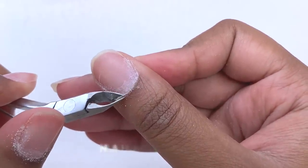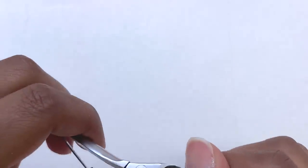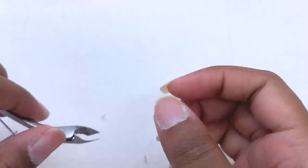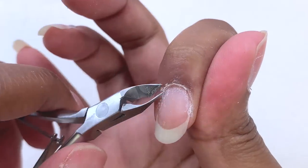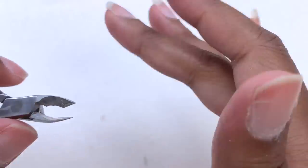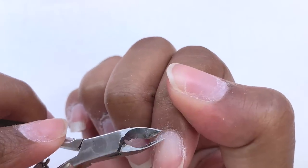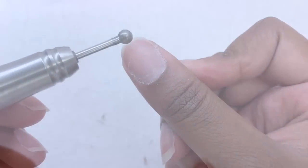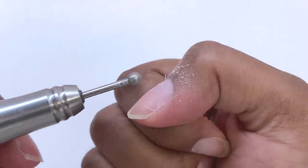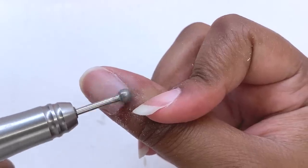I'm clipping the extra skin off because there was a lot, and I was being very careful. This part was kind of difficult because I wanted to be extra careful not to cut myself. After using the cuticle ball bit I did have a little bit of bleeding on my thumbnail, but it wasn't a lot and it didn't hurt. My cuticle nippers are getting kind of dull, so they weren't super sharp to cut everything quickly — for that reason I didn't film all of it.